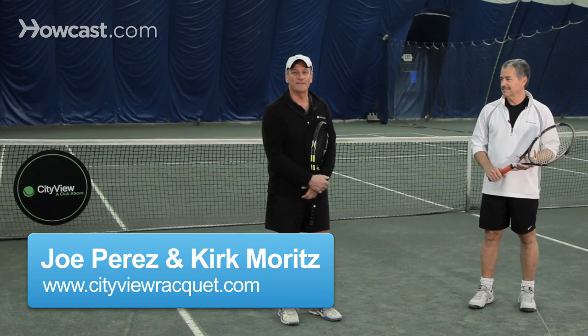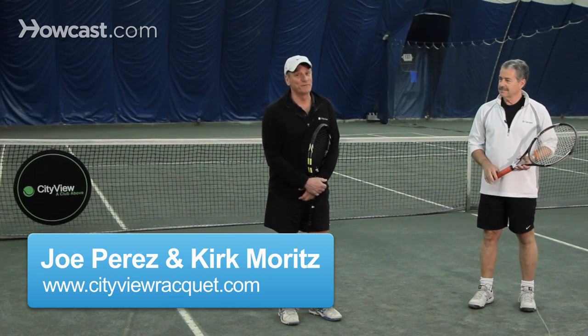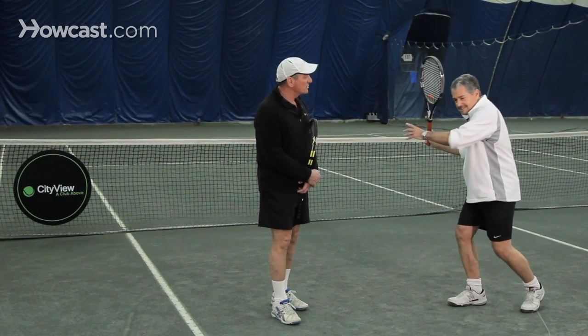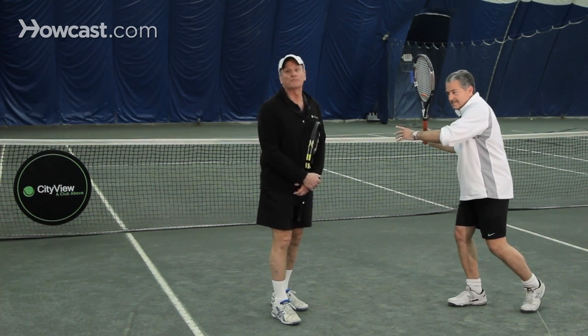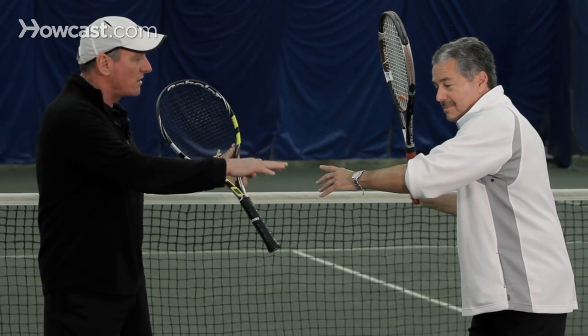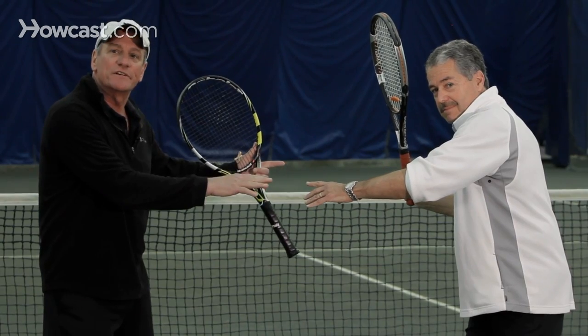Today, we're going to talk about the tennis forehand in its most basic form. Kirk, you want to demonstrate? Notice that Kirk is turning to his right. He's right-handed — if you were left-handed, you'd turn to the left. With the racket slightly up and his arms showing balance and symmetry.